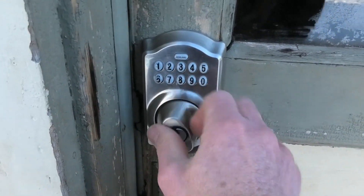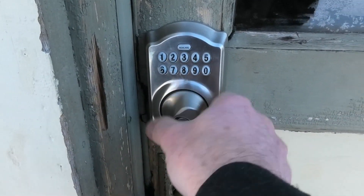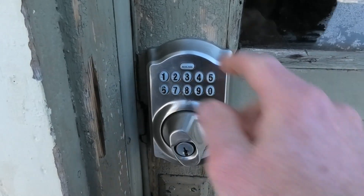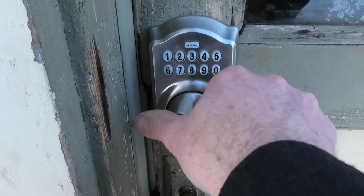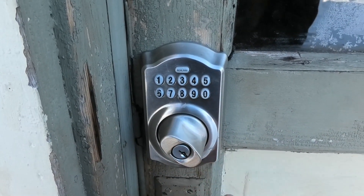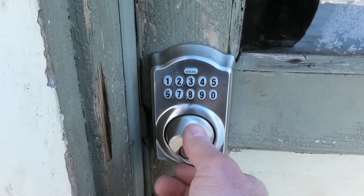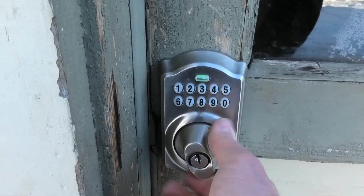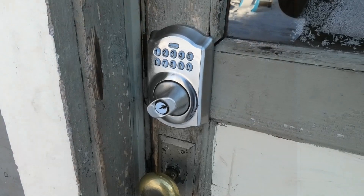So let me show you what's going on. It's not locked — it's sort of freewheeling. I'm going to put in the code. You can hear it open but it doesn't quite catch, and when I lock it — you push this — you should be able to lock it, and it's not locking. So other than just being cold, we've got to figure out what the problem is.